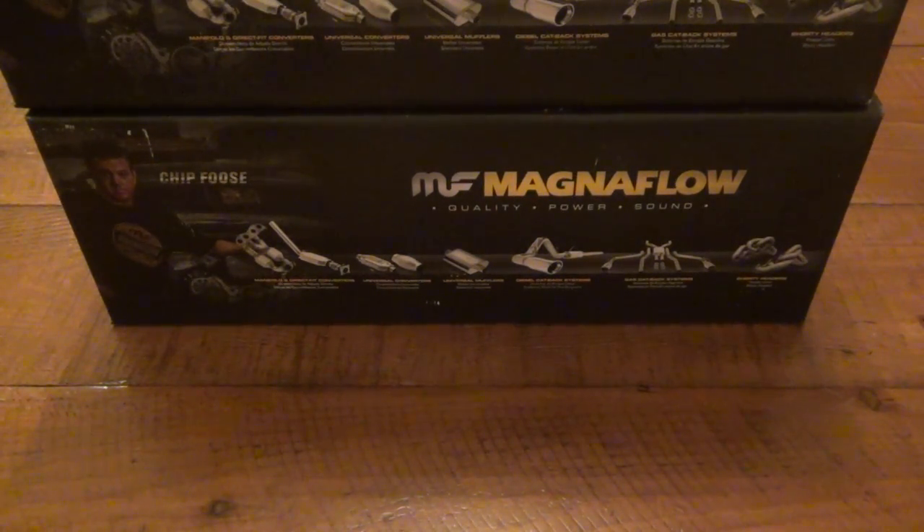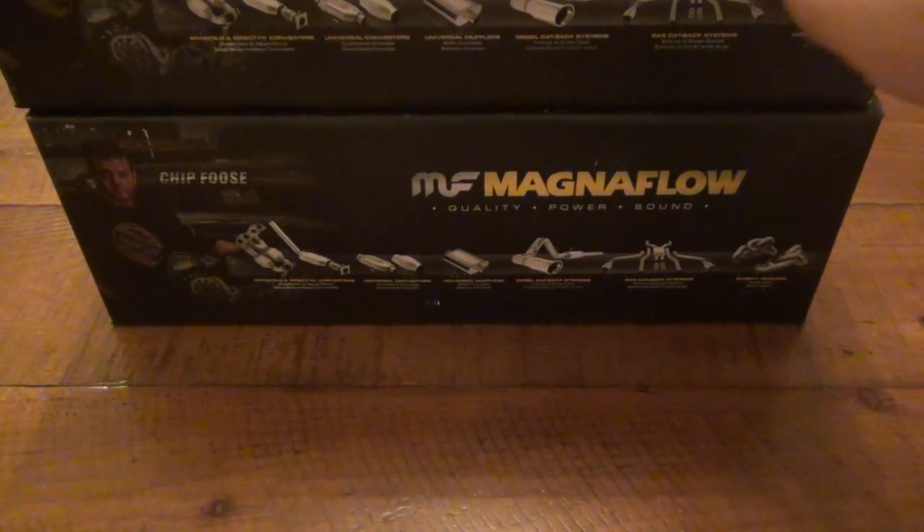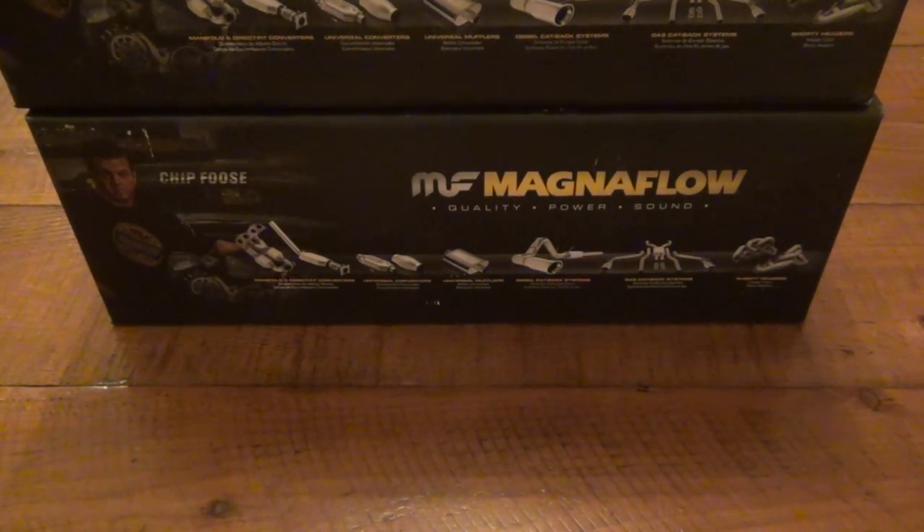The big deal is that these have the precious metals basically integrated into a metal base as opposed to ceramic. So your platinum, palladium, and rhodium are mixed into a metal honeycomb or mesh. The big deal is that they're very high flow — I believe this is a 400 cell. There's also a 300 cell. Basically it's allowing way more air to flow through faster.